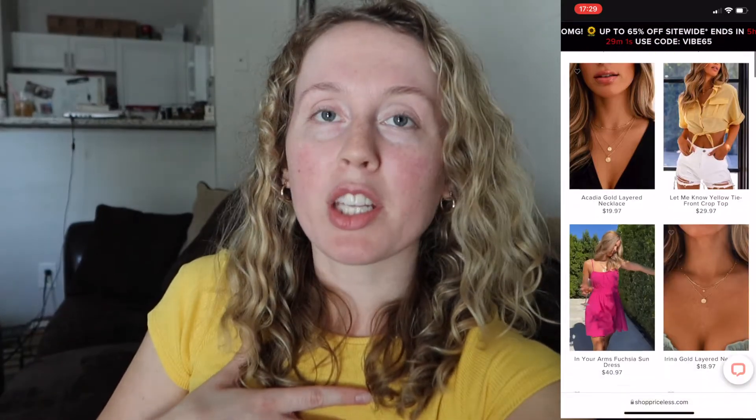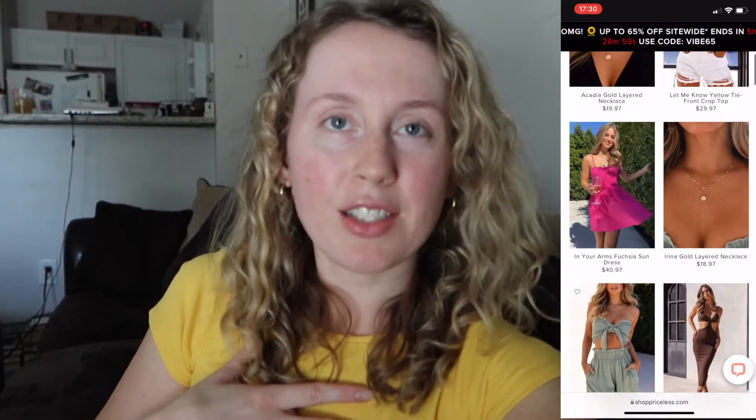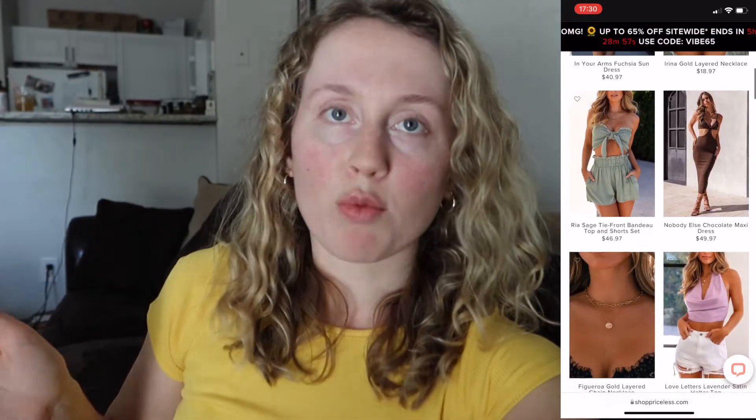They have pretty reasonably priced pieces, a lot of really cute tops, a lot of really cute bodysuits, and they have bottoms as well. But in this review, I'm going to be sticking with mostly tops. I have one bodysuit, I have this little cropped tee, and a couple other things. So let's get right into it.